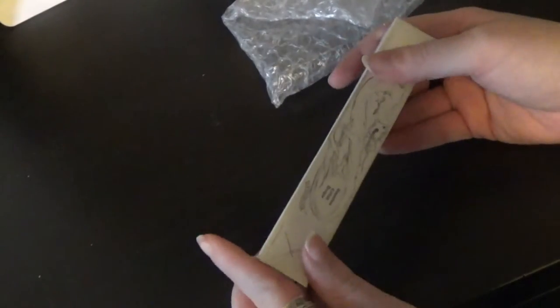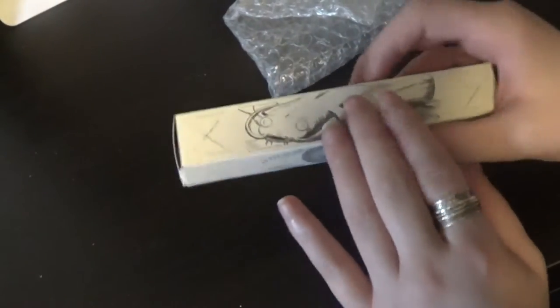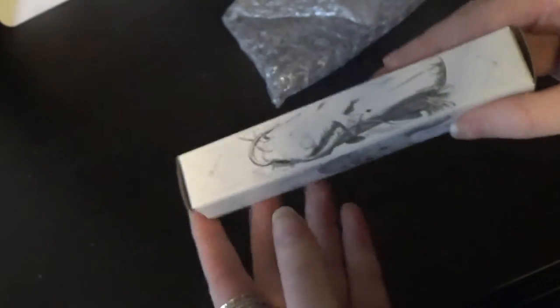Anyways, that's not the main reason that we're here, in fact. The main reason is this little box right here.